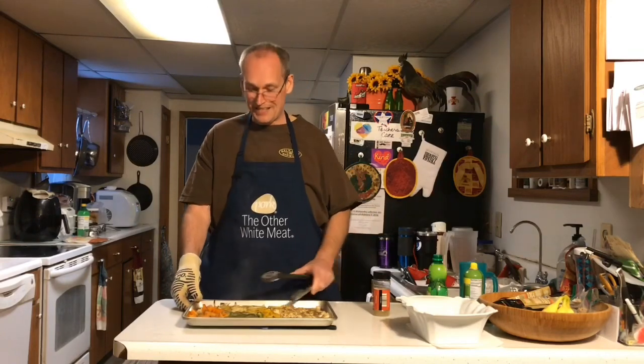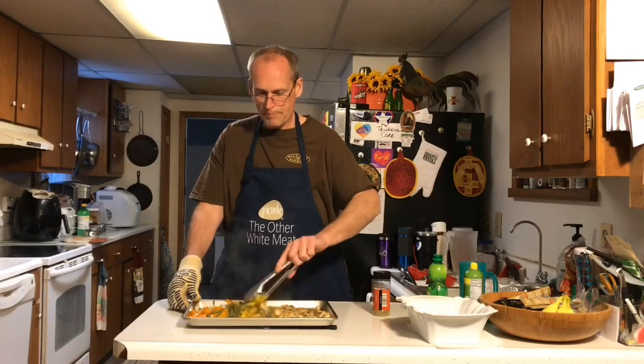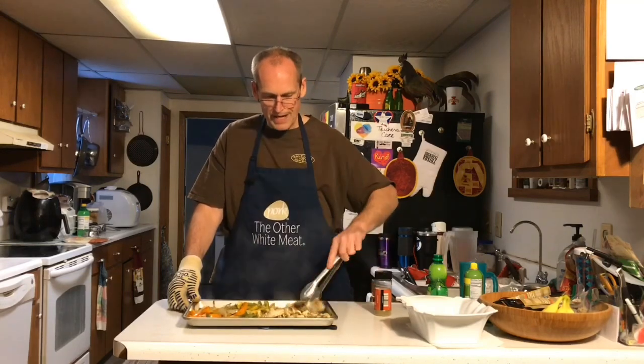We're about 30 minutes in. This looks pretty tasty. Here's what we're going to do — just mix it up a little bit. It's baked for about 25 to 30 minutes. Get in there. Onions, orange pepper, yellow pepper, green pepper, and there's our chicken. We're just going to mix that up a little bit.